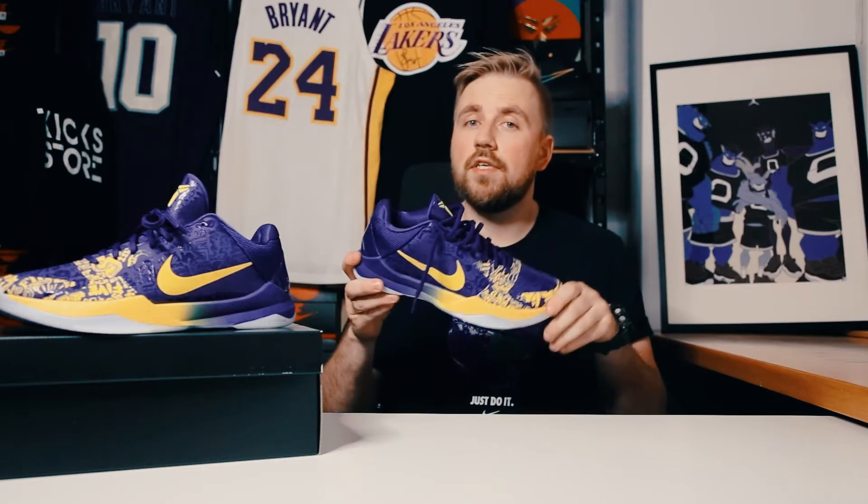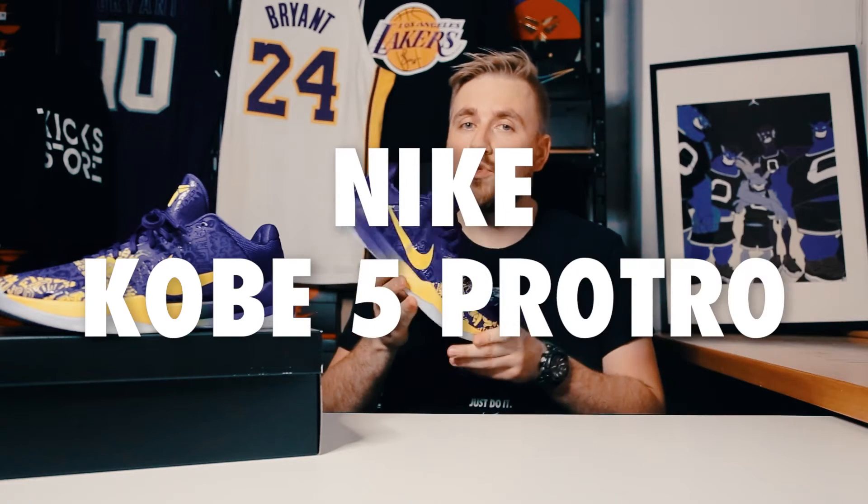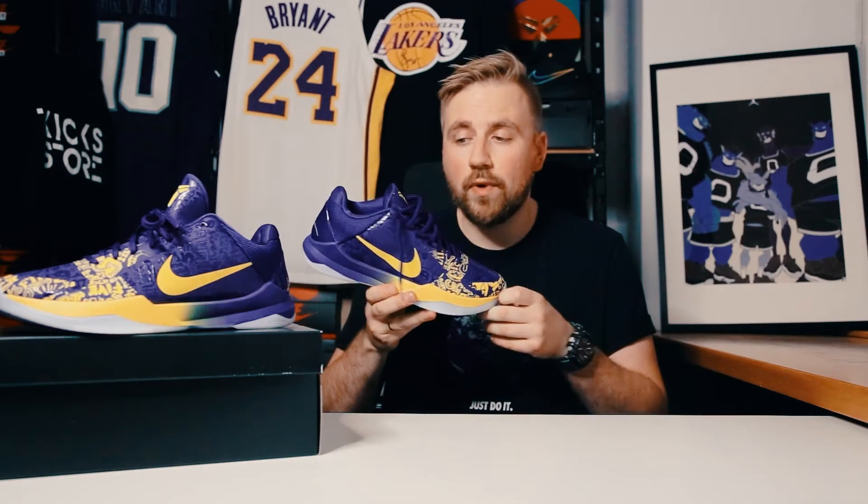Hey, welcome back. Today I got a special pair of kicks for you guys because this right here is a Nike Kobe 5 Pro Tro in the Five Rings colorway, and these are beautiful.